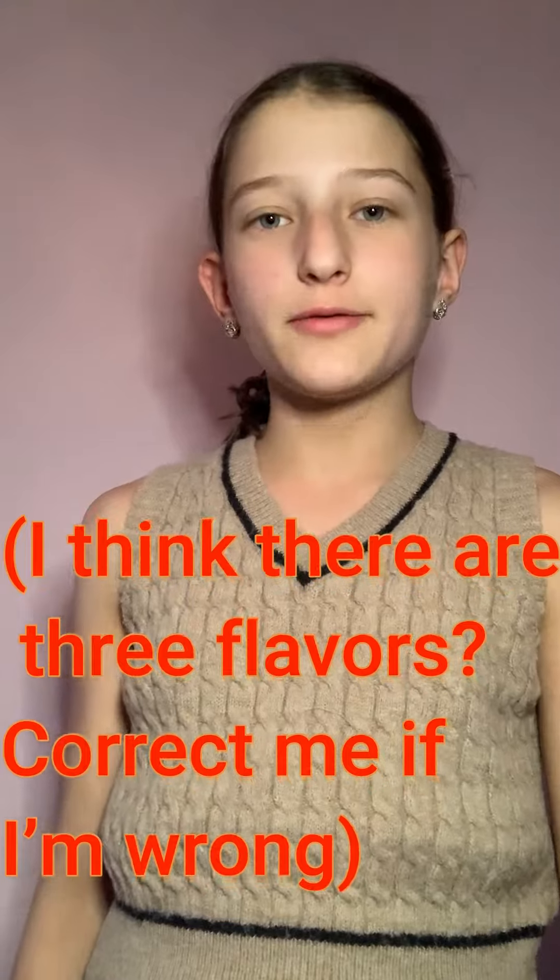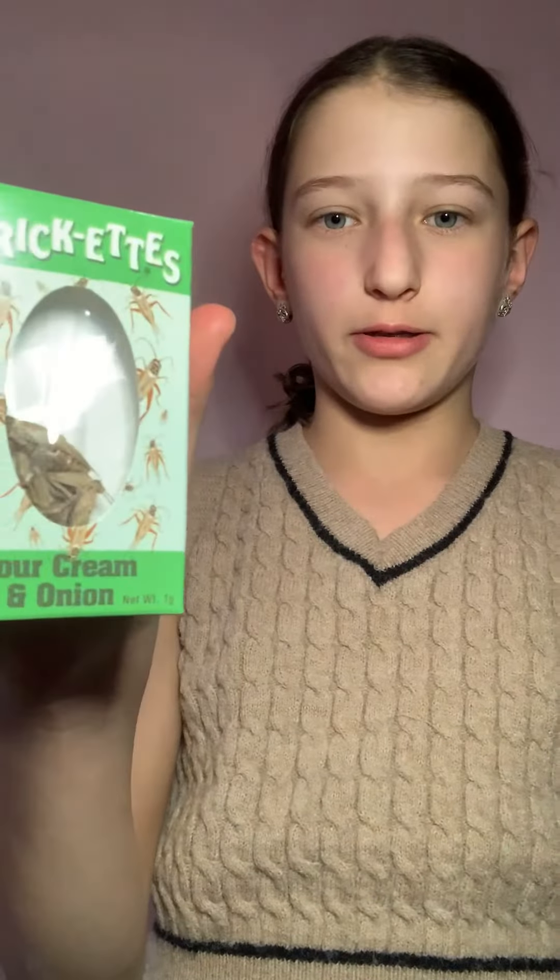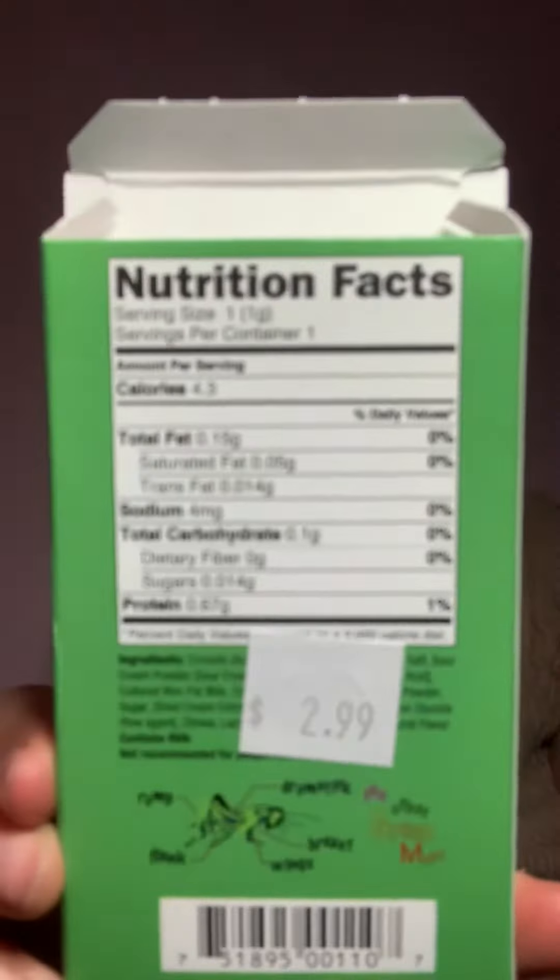As you can tell from the title, today I'm going to be trying crickets. There are three flavors as far as I'm aware, and I got the sour cream and onion flavor. In case you're curious, this is the information on the back. So now let's try the crickets.